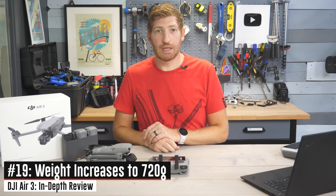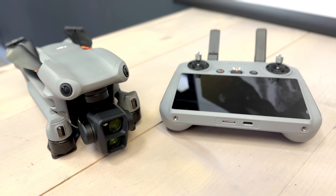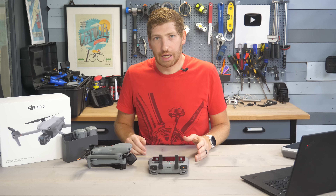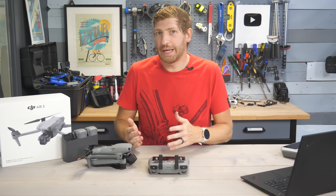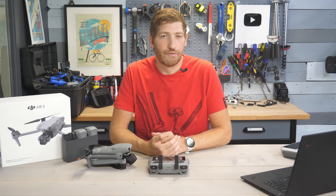Last but not least, a boring spec: the weight has increased from 595 grams to 720 grams. That doesn't really matter for most people — this drone was already well beyond the 250-gram regulatory limit, so it won't change much for most scenarios.